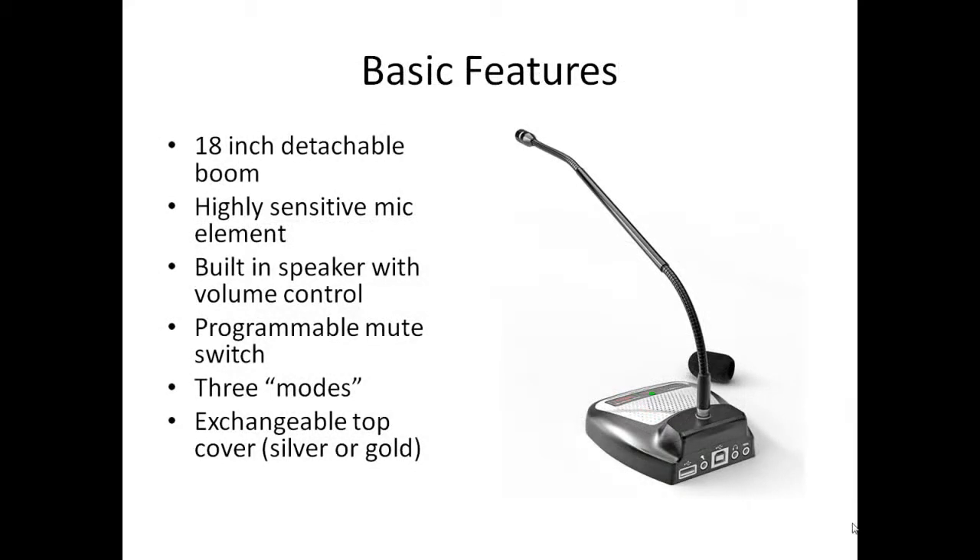Even from a distance you will see that this product is beautifully constructed and made to last. The boom is long, 18 inches, and detachable, so the whole unit is easily portable. The microphone element is highly sensitive and accurate.